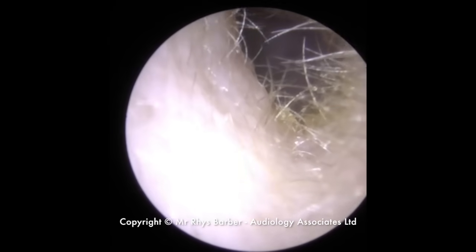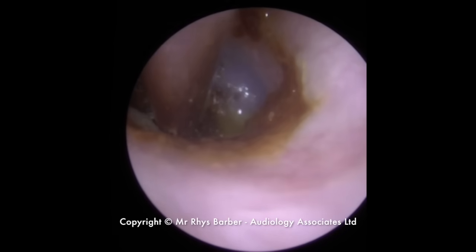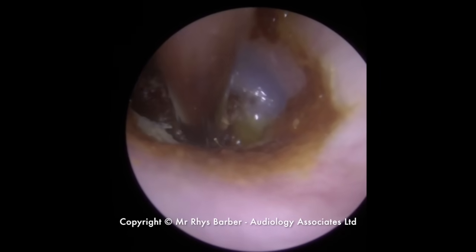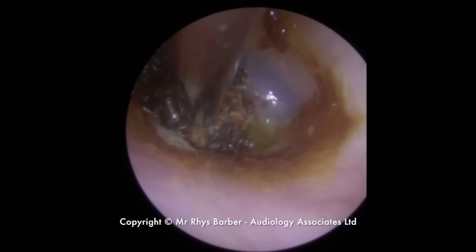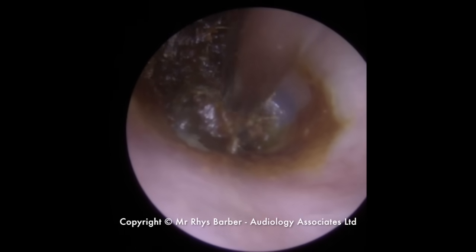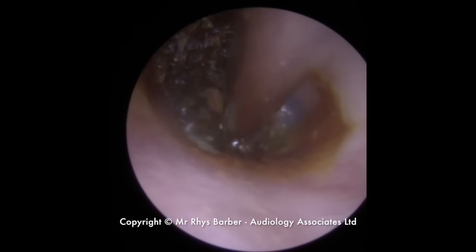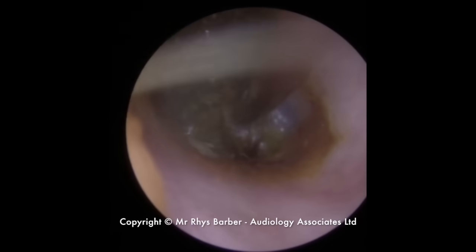I think it's actually sitting on a piece of dead skin, which is sitting just in front of the eardrum itself. Just trying to find any kind of movement or any loose section of wax there to work on. You can see it's starting to move. I'm taking the top section away there a little bit, still trying to be very gentle with this, trying to tease this away as best we can.